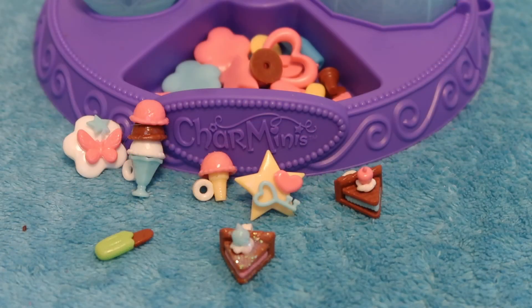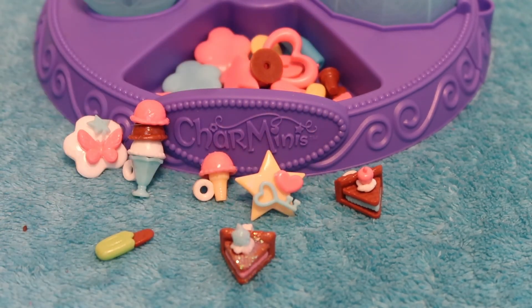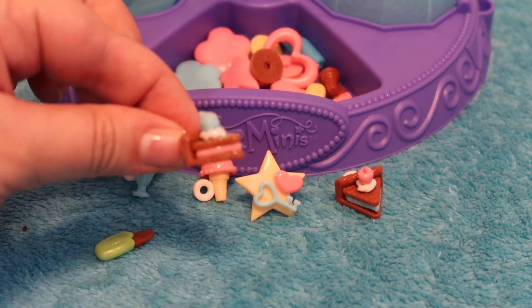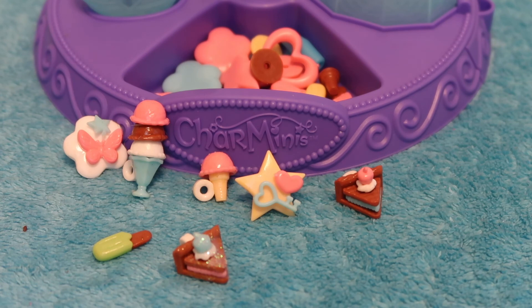Here are my final Charm Minis creations! I want to thank Rose Art so much for sending this to me. Let me know what you think of my little charms. I'll probably glaze and glitter some more of these and maybe make some more — I think they will make really fun little charms for my nieces. I can use the string that came with it to make little necklaces or bracelets for them. I really love how this sparkly pie came out — it's so cute! Don't eat them though. Thanks again to Rose Art. Thanks so much for watching — make sure you hit that subscribe button and I'll have some other videos for you to watch as well. Thanks for being awesome — bye bye!